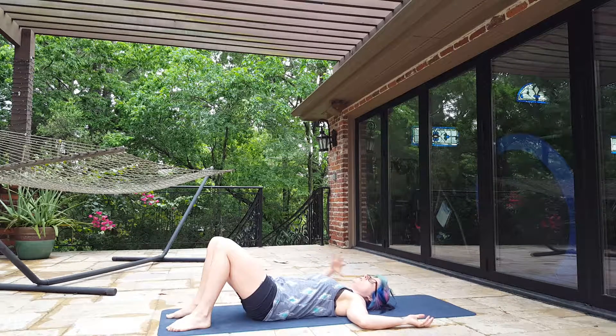Take a deep breath in. When you breathe in, you're going to fill your belly up with air — so breathe in.